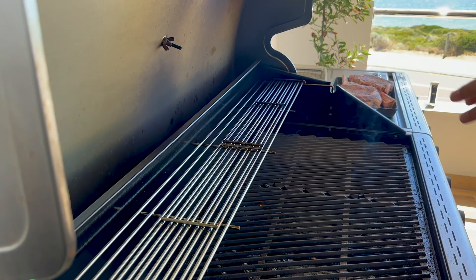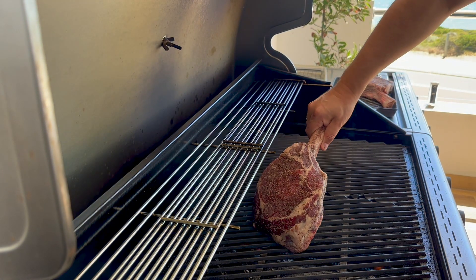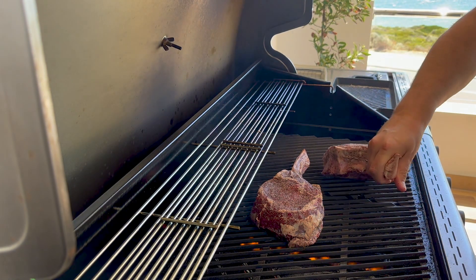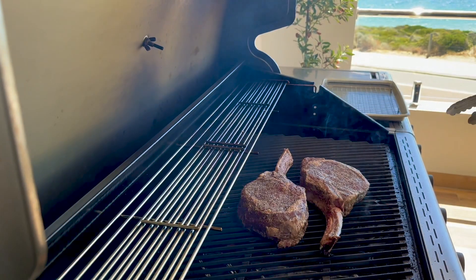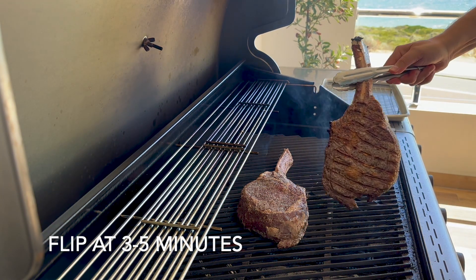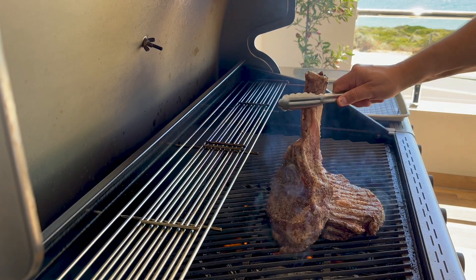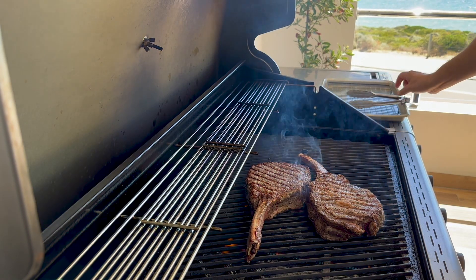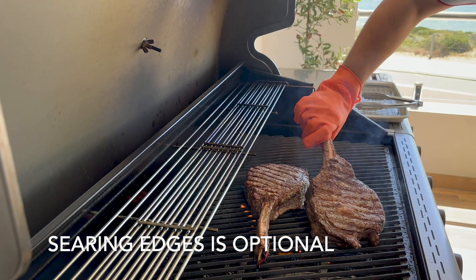The grill is now nice and hot and we're ready to sear the meat. I've put on a glove because it's easier to pick up the steak, and you want to sear the edges a bit as well.